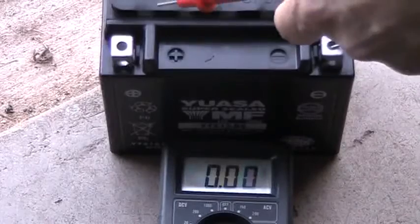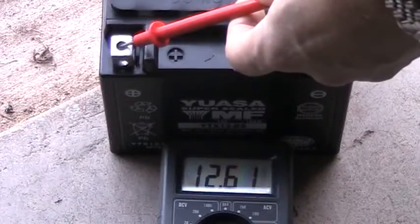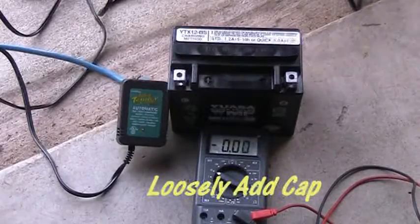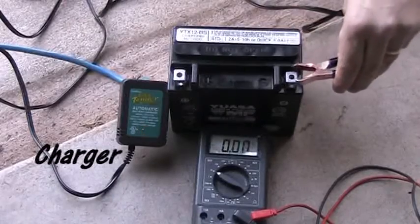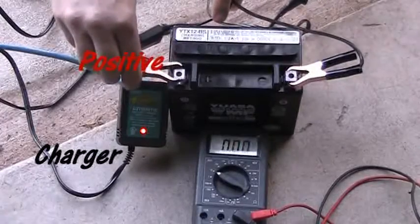After waiting, I went ahead and tested it and you can see it reads over 12 volts. The online YUASA forum says you can go ahead and run with it at that point, but the instructions say to charge it. So I took my cheap charger from Batteries Plus — it's a Battery Tender — and made sure black goes to negative and red goes to positive. I'm just going to charge it until the light turns green.